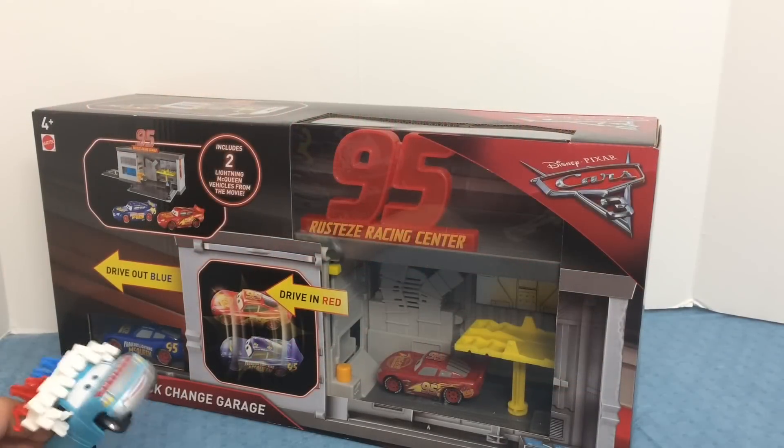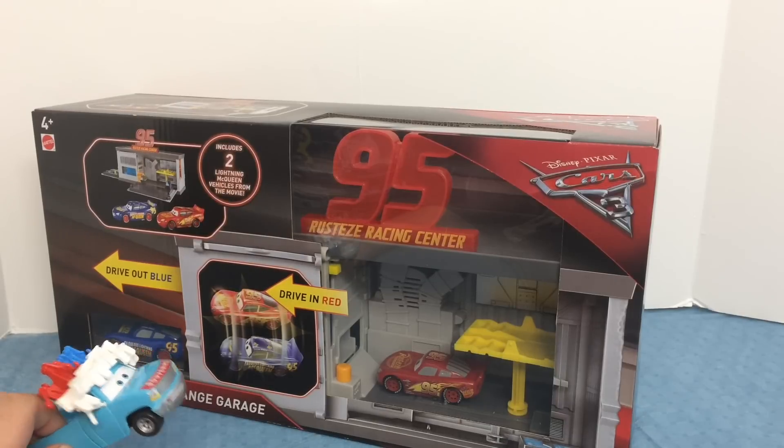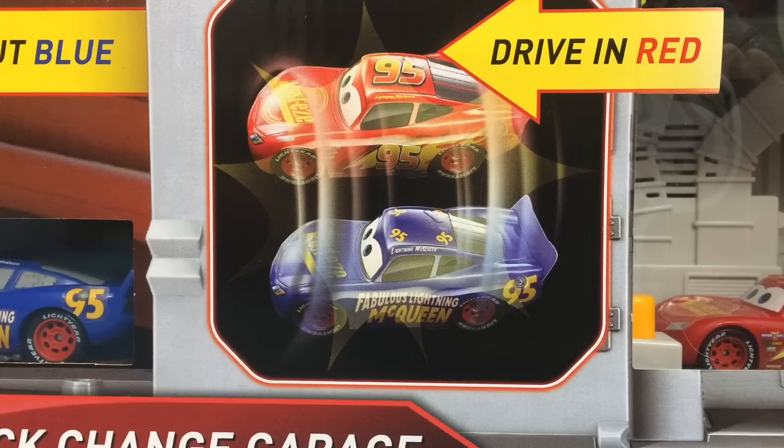Hey guys, this is TyTunes. Today we have Rusty's Quick Change Garage. It says drive in red and drive out blue, so it looks like it can change the paint job McQueen is in.